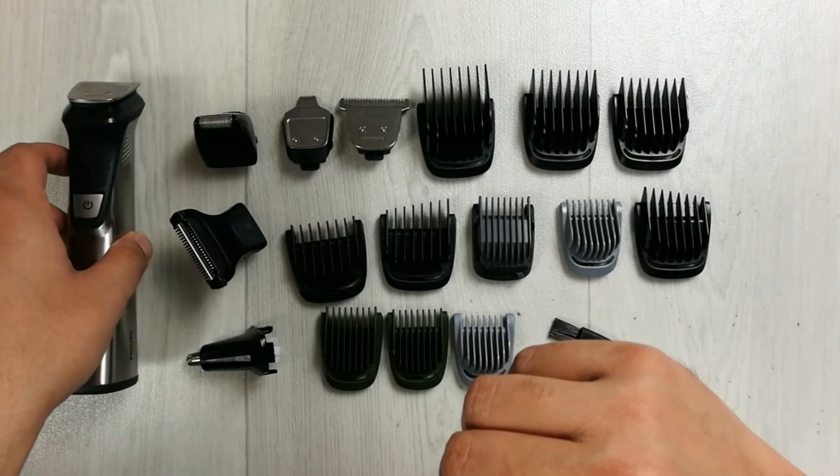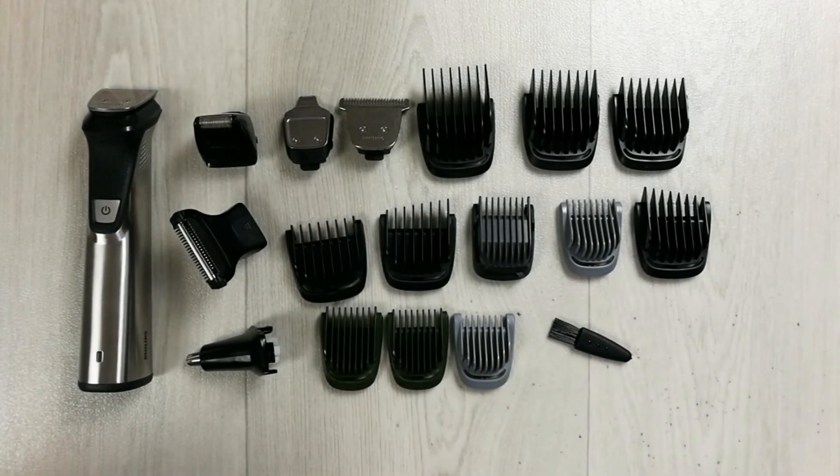My experience with this trimmer is really amazing. I hope you liked and enjoyed the video — please do subscribe to my channel. Thank you very much.